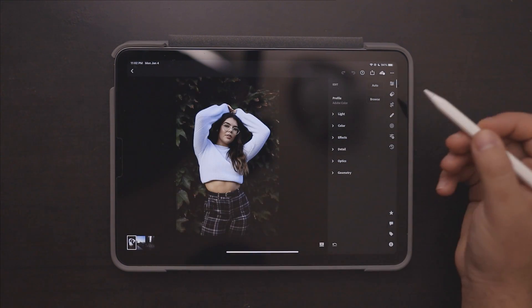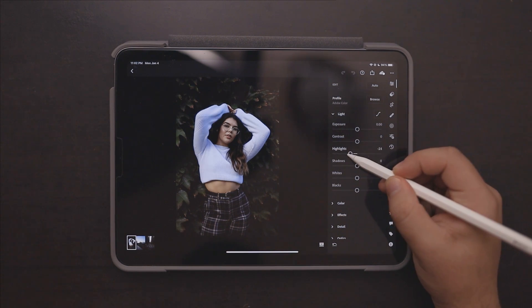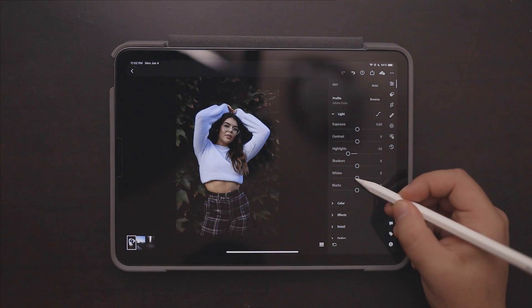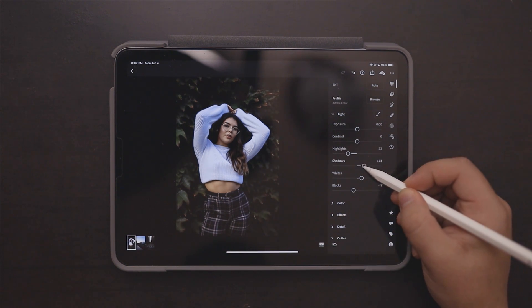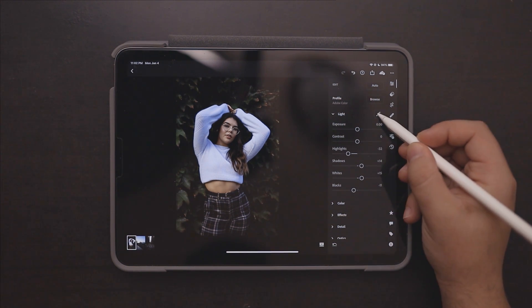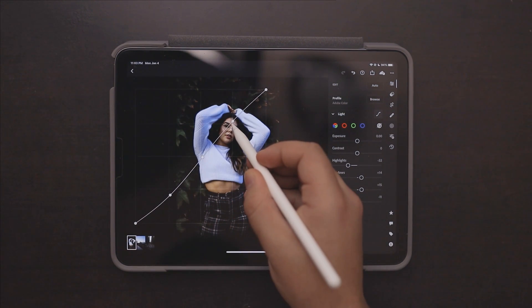We're going to start off with this portrait of my friend Sarah. First thing we're going to do is go into the Light tab and play around with our highlights, adjust our whites and our blacks to add some contrast, raise our shadows a little bit, and then go into the tone curve and add a little bit of contrast with the tone curve as well.